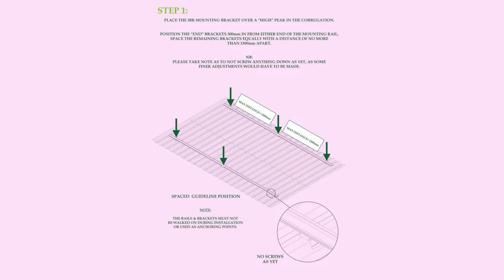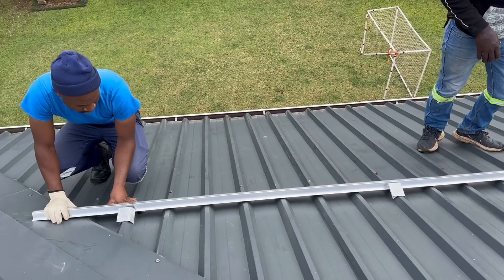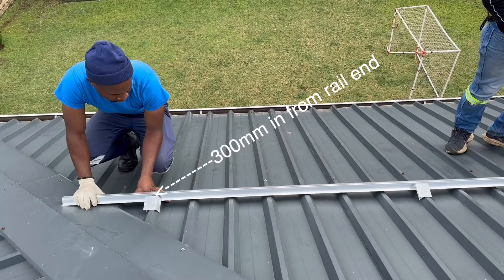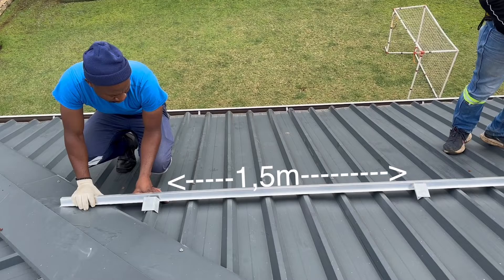Step 1. Place the RBR mounting bracket over a high peak in the corrugation. Position the end bracket 300mm in from either end of the mounting rail. Space the remaining brackets equally with a distance of no more than 1.5m apart.